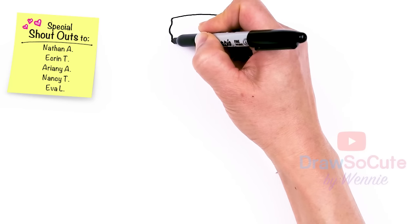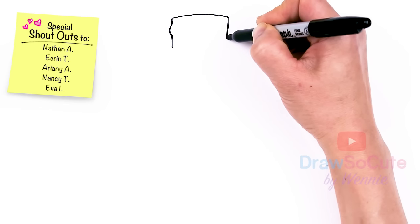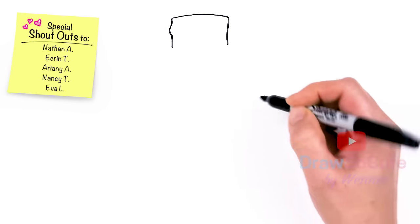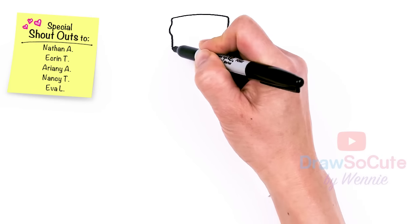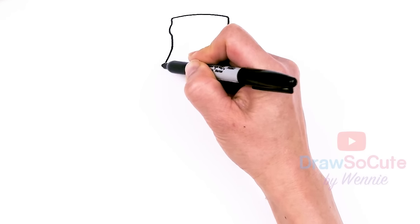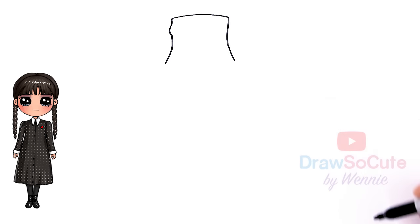Now that we have this in, let's go ahead and bring it down a little bit more to get a bit of the wrist area. Then, now that we have that and it's pretty level, I'm going to start to come out and flare it out for the hand. So let's come out — there.